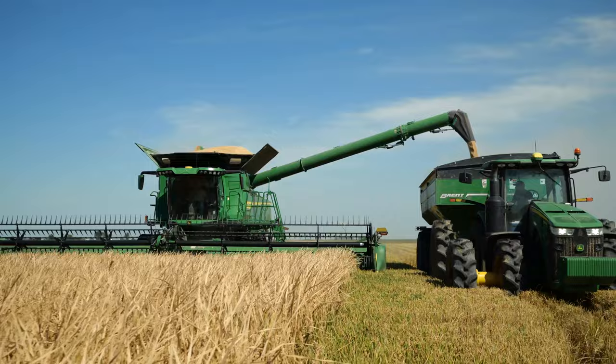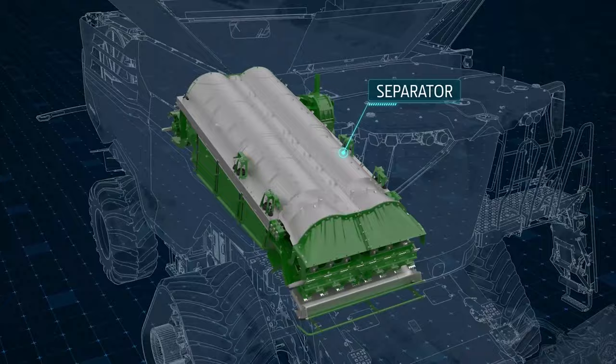The X-Series Dual Separator handles higher crop volume while providing better grain quality. This enables smoother crop flow, even in downed rice.